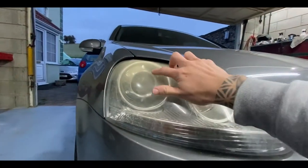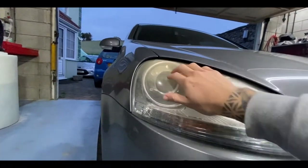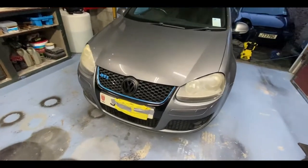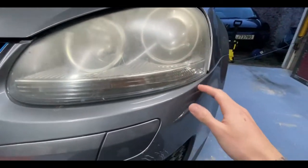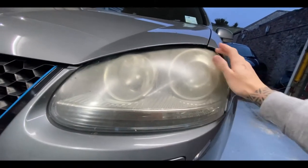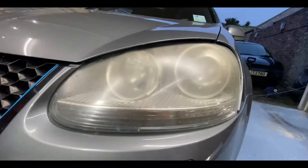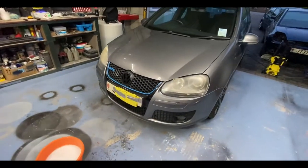As you can see, the headlights aren't in the best shape — completely worn out, especially the main area where the sun hits. Same with this one, just completely foggy. The plan is to pop the bonnet, tape all around, wet sand them, and then use some two-pack lacquer to get these shining almost like new again.